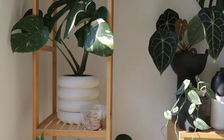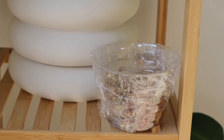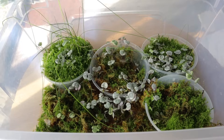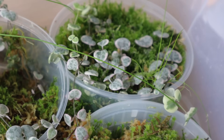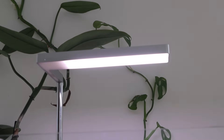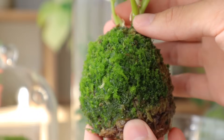The next thing to consider is the light the moss will receive. You don't want direct sunlight — that's too strong, hot, and harsh, and your moss likely won't regrow. But you do want bright indirect light. If it doesn't get enough light, you'll likely get mold growth instead. A grow light is actually a better option because it provides high light without the heat.